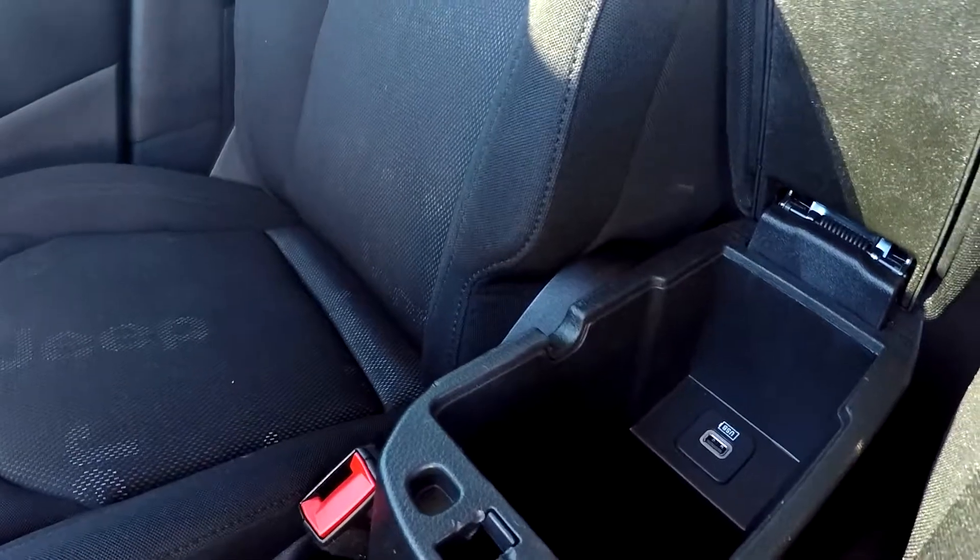Looking under the climate controls, you will see that you are going to have an additional power port here, along with USB and auxiliary. If you open your middle compartment, you will also see that you are going to have additional USB in there as well.